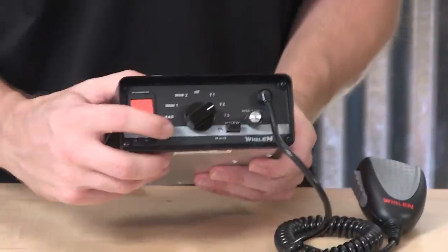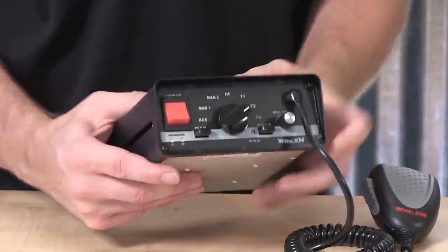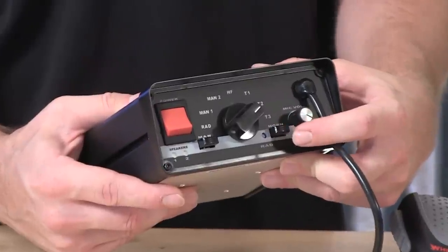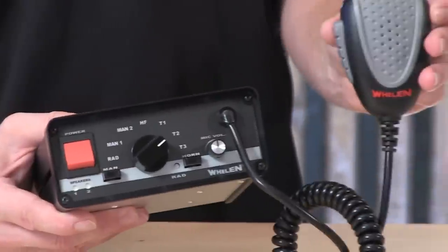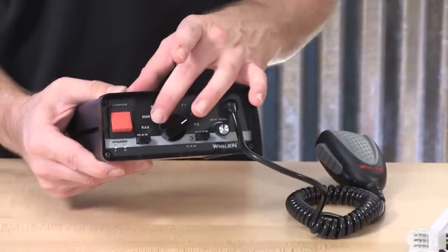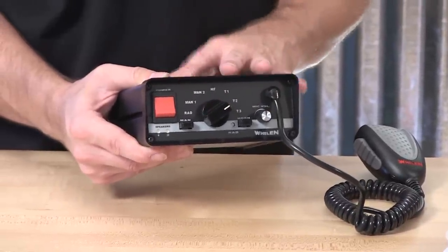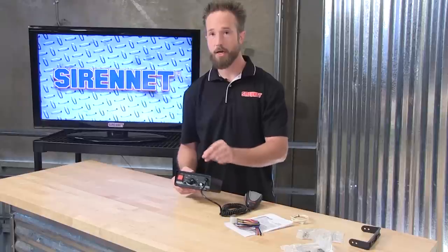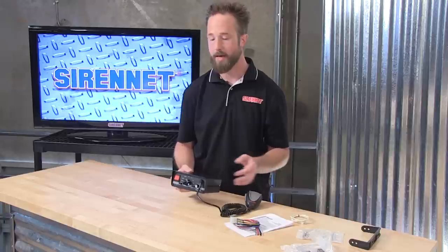On the front of the fixture, there are manual push buttons for manual control of the siren tones and air horn tone as well. Also a volume control knob, so this will let you control the broadcast volume for the PA microphone. And also inset is a small radio volume adjustment, so when this is tied in doing radio rebroadcast, you can adjust the volume and the sound level it's producing.